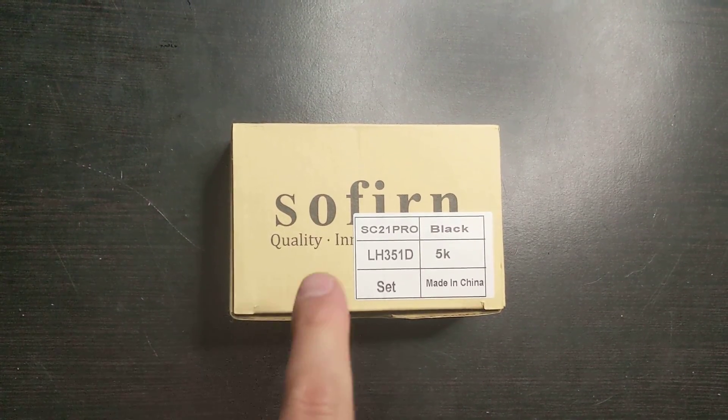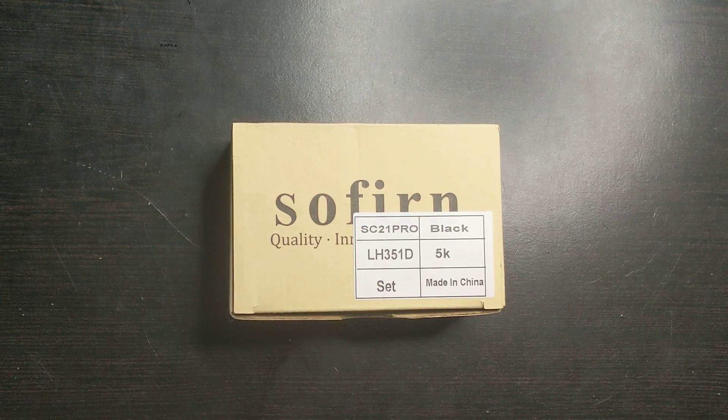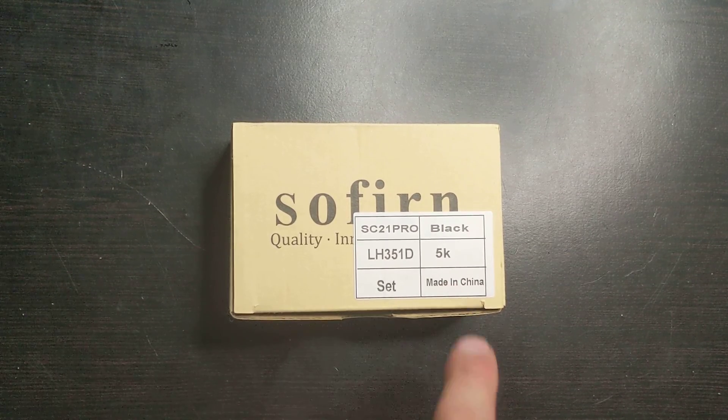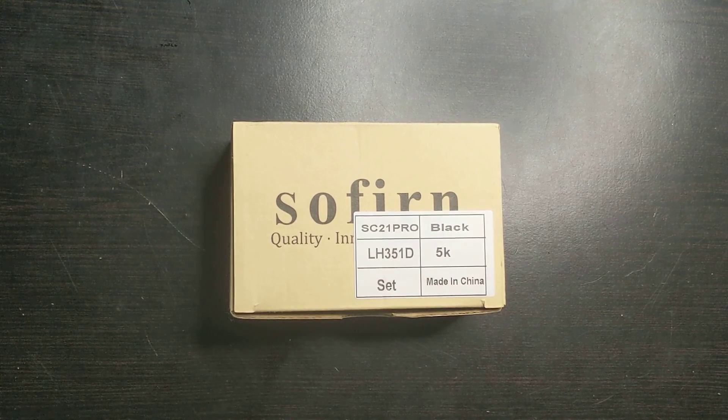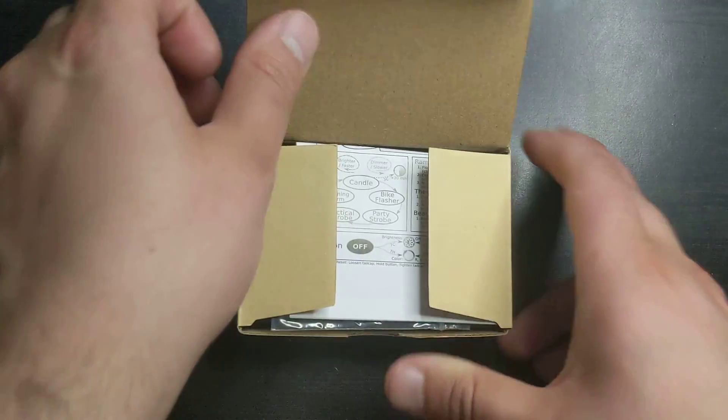Hello, this is Michael Jelen. Today I'll be doing a review on the Sofern SC21 Pro. I got it in black using the LH351D emitter and with the 5K tint. I bought the set that has the battery and other things included. So let's open it up and have a look.